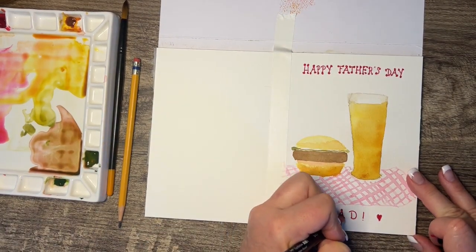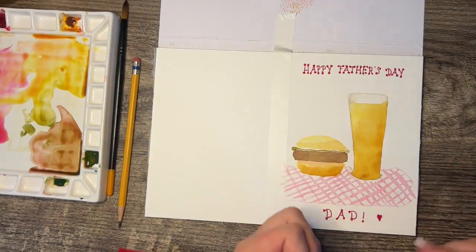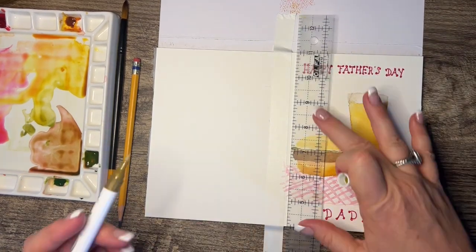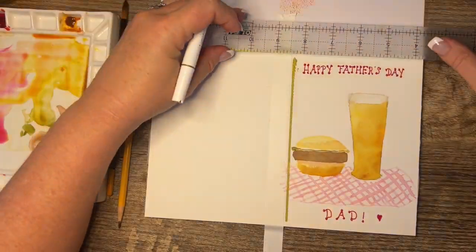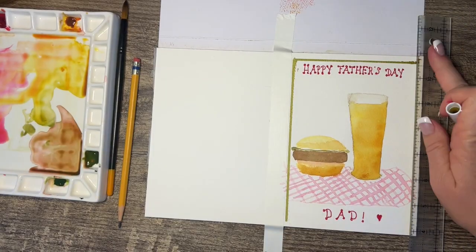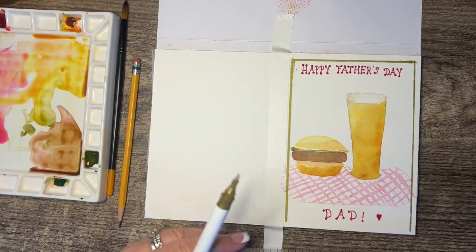And then we're going to get a gold acrylic pen to go around the border — I want to gussy it up a little bit. I did use a ruler for this; you can freehand it, but you have to have a very steady hand. So we're going around and I'm still thinking that it looks a little plain.